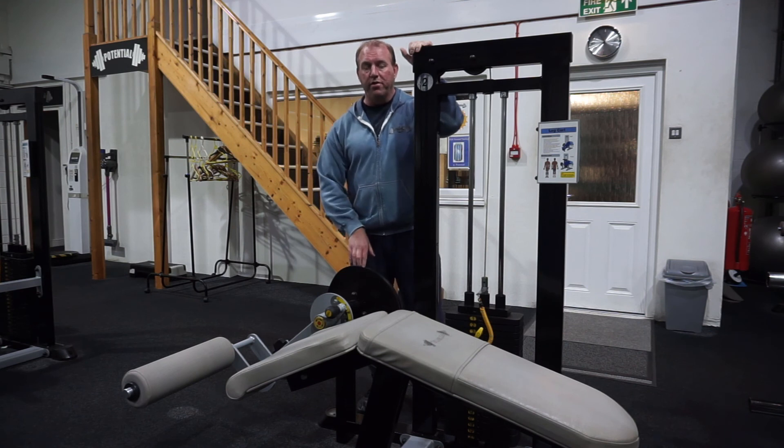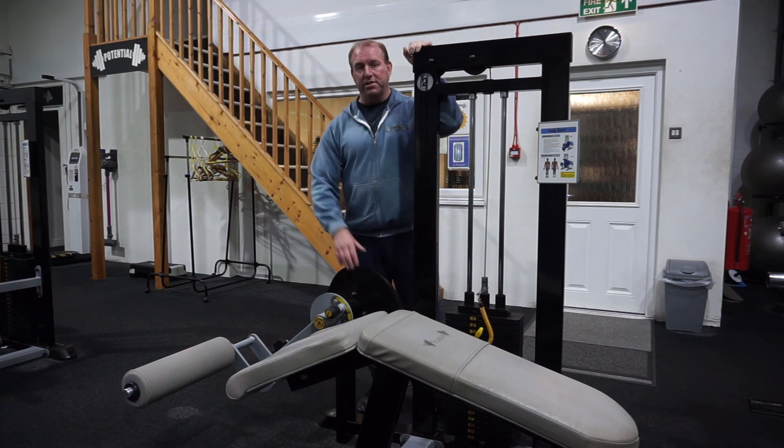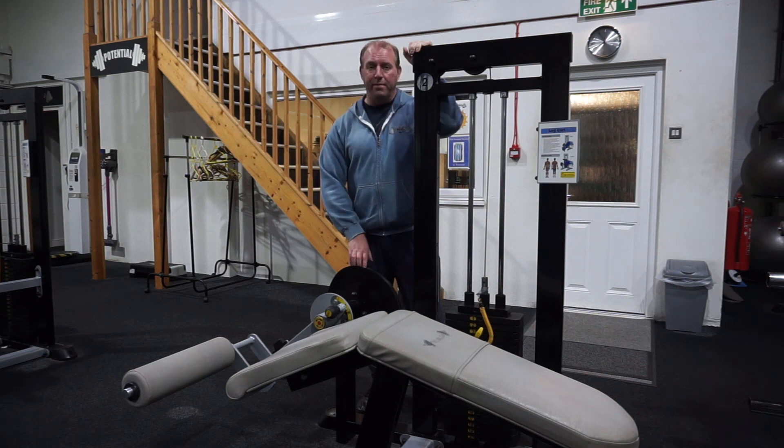So as always, leave your ego at the door and just put the effort into the set with the correct form. For repetitions, I probably wouldn't go less than 10, just to ensure you can keep the style of the motion exactly as it should be. Push yourself to that point like George did — and that's basically it for the leg curl and hamstrings.